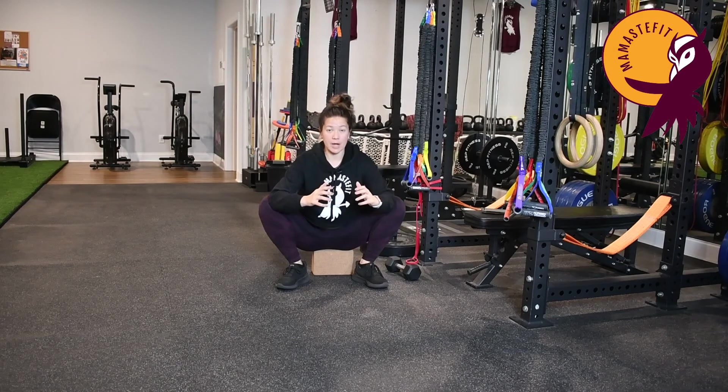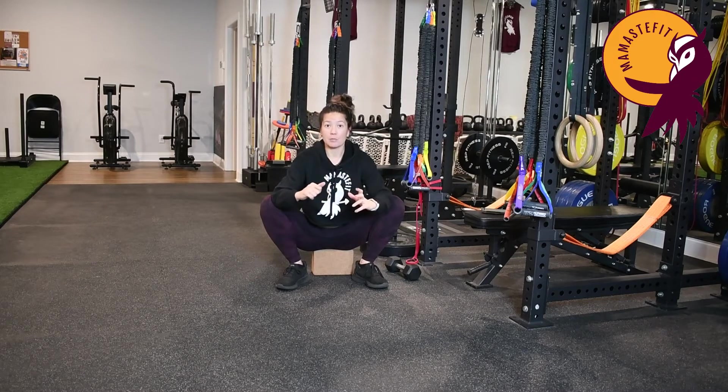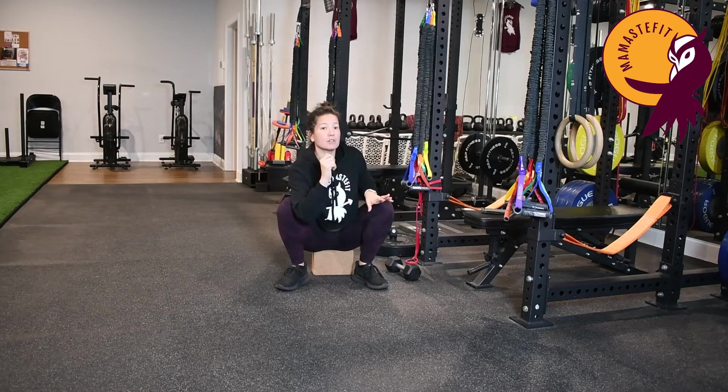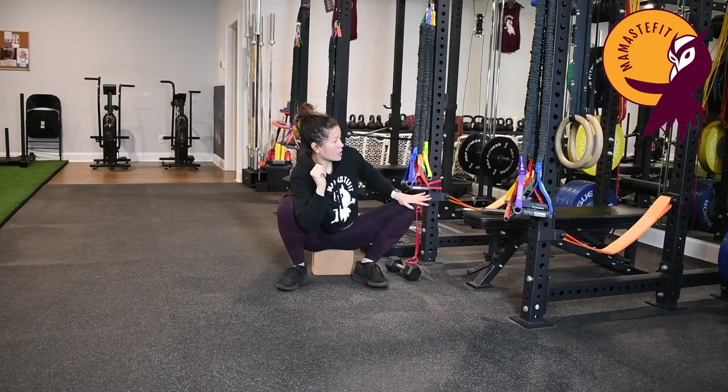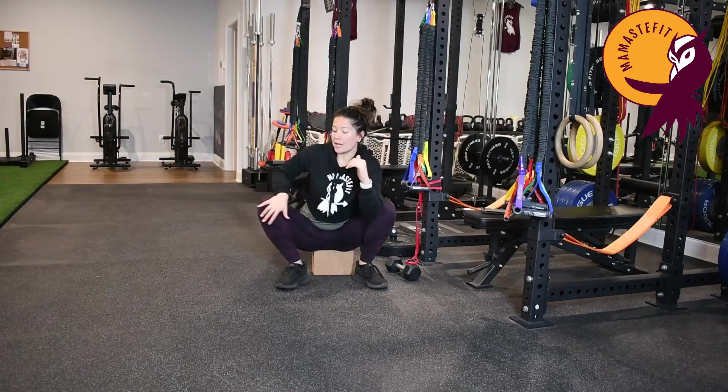First we're going to start with the knees wide and we're going to press the two knees apart, come back in, press the knees apart and then come back in. Then we're going to focus on one side at a time — I'm going to hook my elbow here, push this leg out, and then switch and push the other leg out.